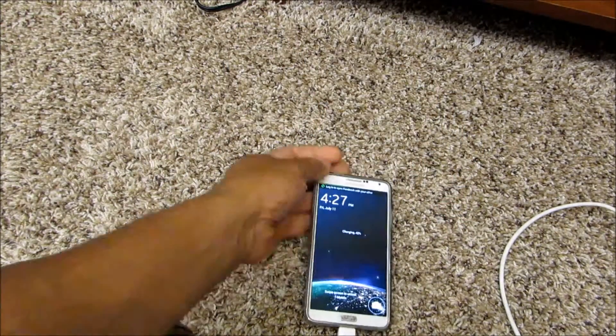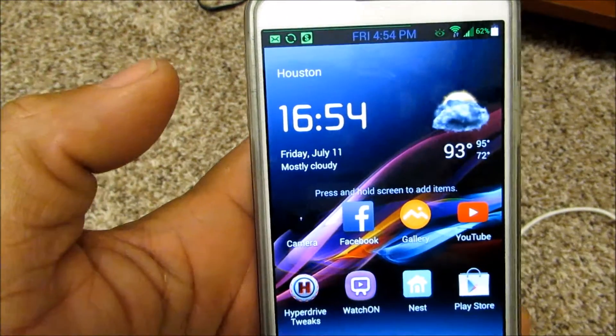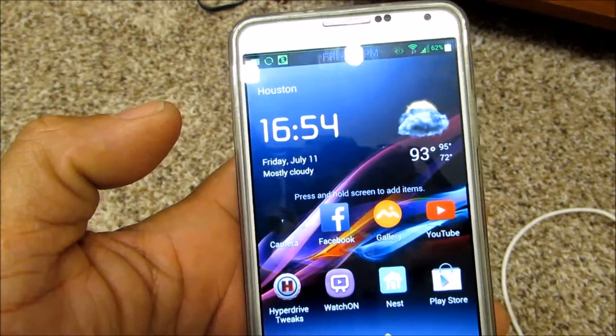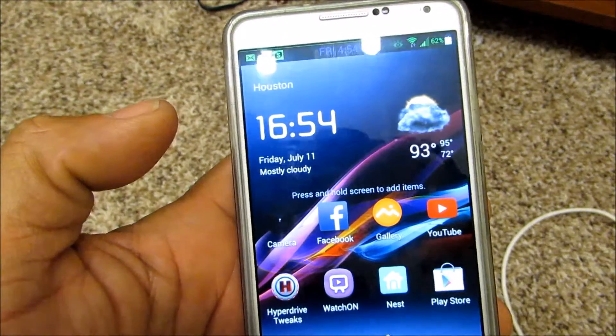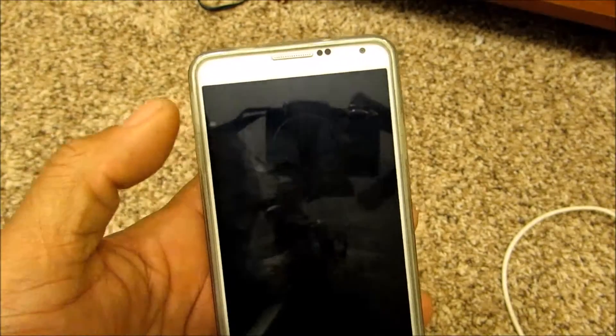We are now at 4:54 and we are at 62%. I've been using it — checking my text messages — so it's been in use while charging.